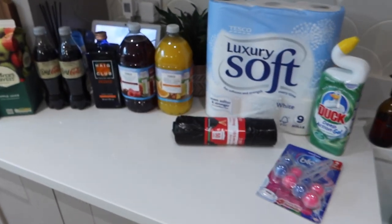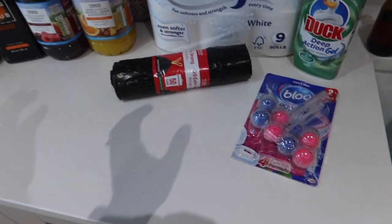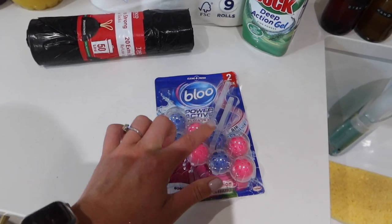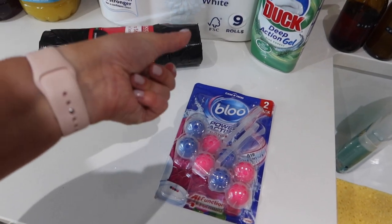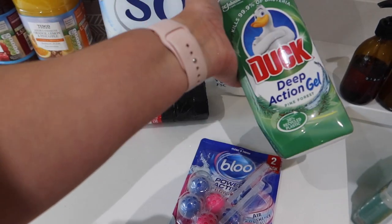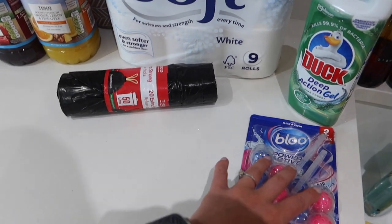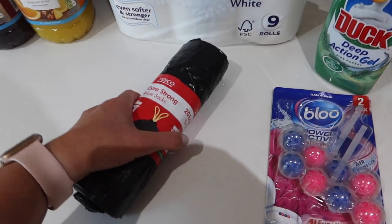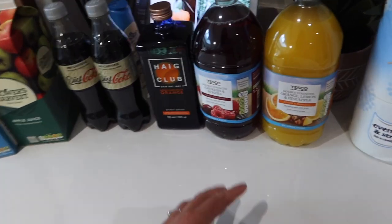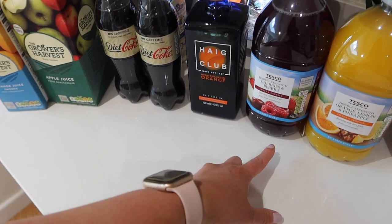Over here we have drinks and random household stuff. I got some blue Power Active flowers — I love the smell of these. I was trying to find the toilet cleaner but they didn't have it online, so I ended up going for Duck Pine Deep Action Gel. Extra strong bin bags, loo roll, and then we have orange, lemon and pineapple double-strength squash and cherries and berries squash.